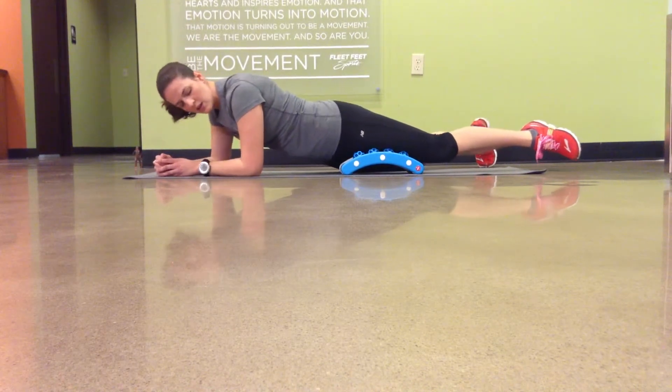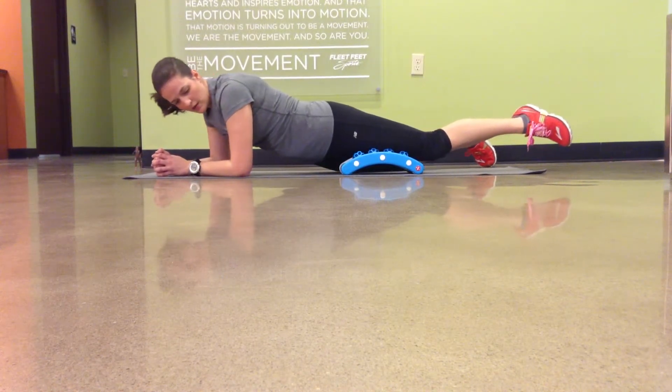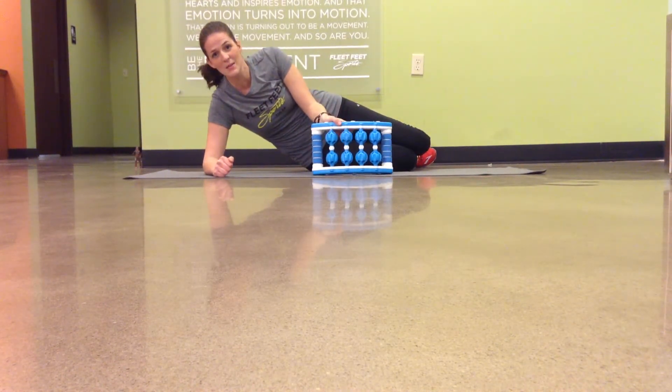Make sure that you hydrate today. You're going to be releasing a lot of lactic acid into your system. So grab your water bottle and stay hydrated. Come back and see me — thanks, guys.